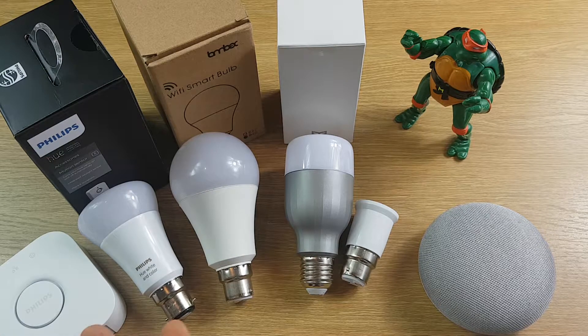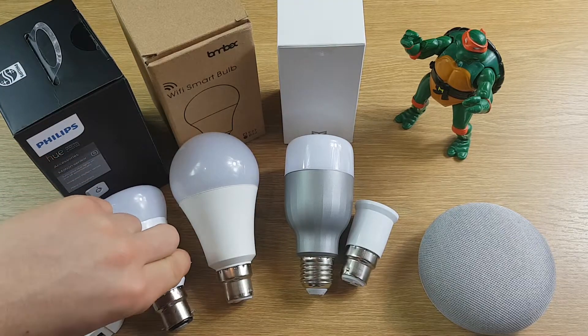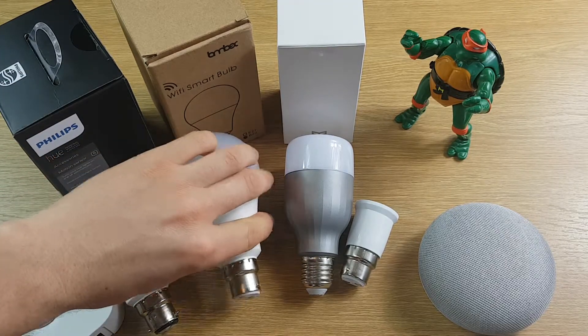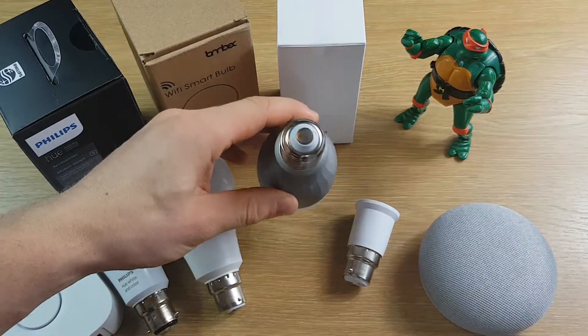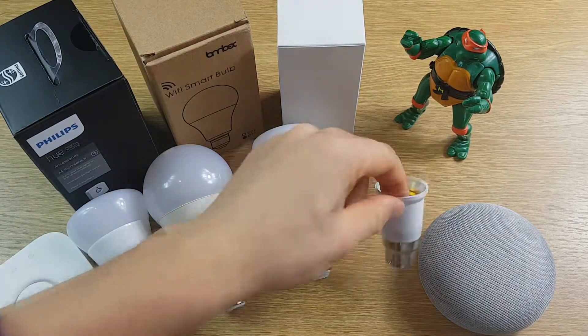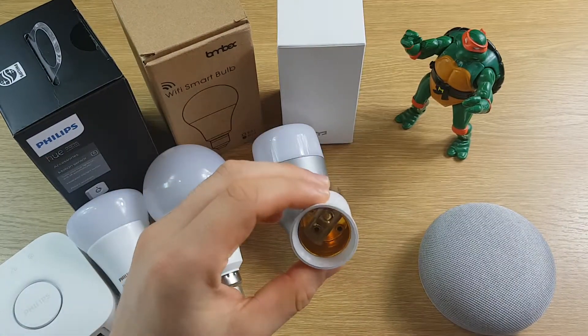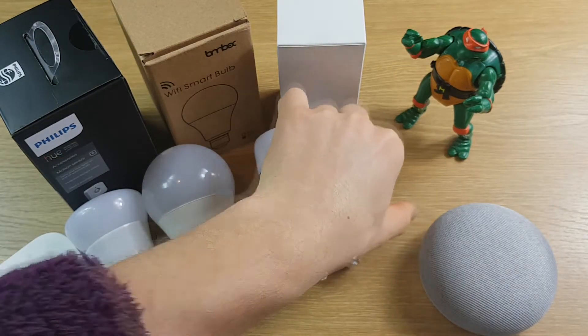In terms of features and specs, all of these bulbs advertise that they run at 9 watts and can output up to 16 million colours. The Philips is available in both a bayonet fitting and a screw fitting. The Lombex only comes in a bayonet fitting and the Yi light only comes in a screw fitting, so if that doesn't match what you've got in your house you'll need to get an adapter.